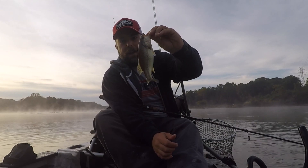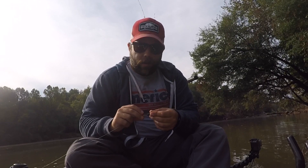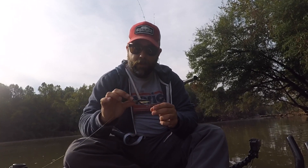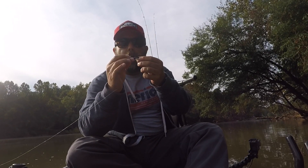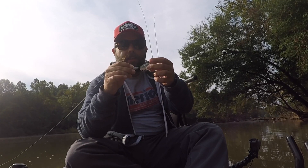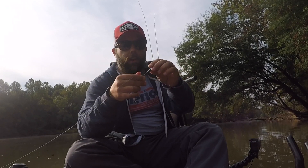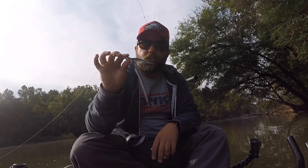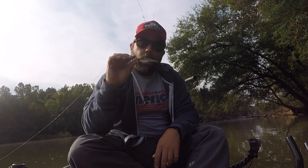A tiny little largemouth! All right, the next lure I'm going to try out — I've never actually used one of these, so this will be an interesting experience. It is a half-ounce Spro bucktail — a half-ounce jig head with a hair skirt on it. It's called a bucktail or a preacher jig. It's also called a hair plug.